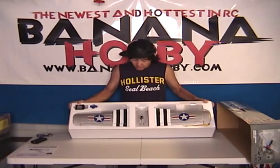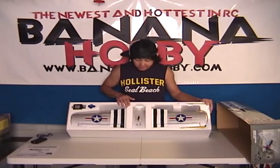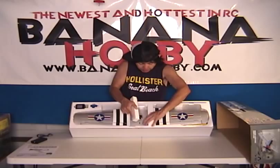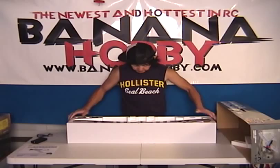Look at that guys — this is beautiful. This is your under-$100 ready-to-fly package. Everything is in one box. One solid-piece wing, nicely packed. Shipping won't be a problem. Let's go ahead and get this out of here so we can take a better look at it.